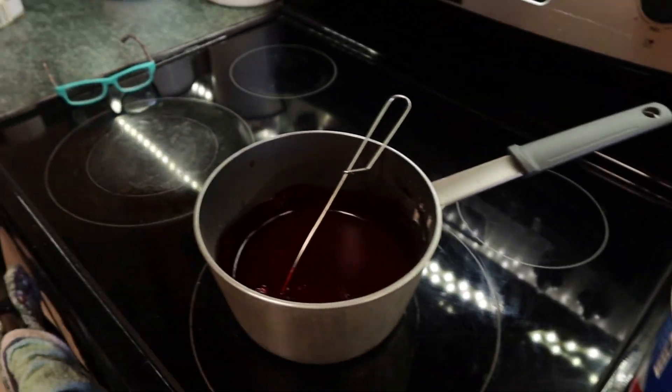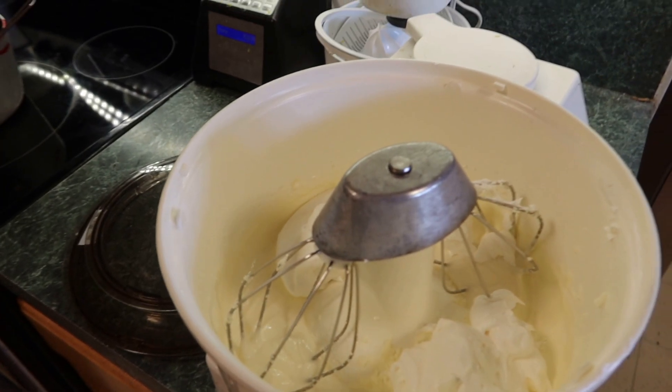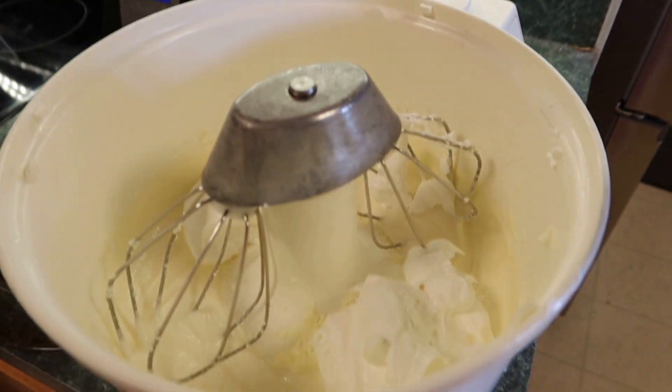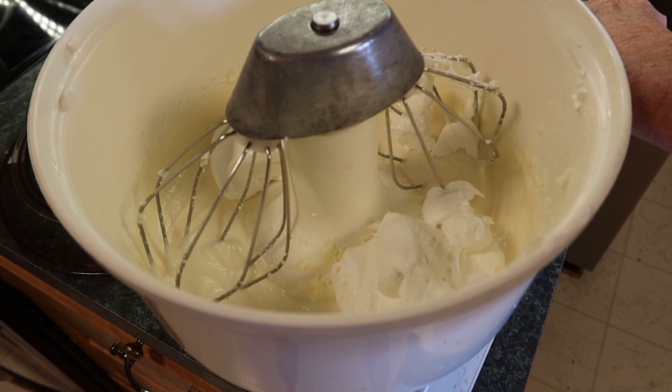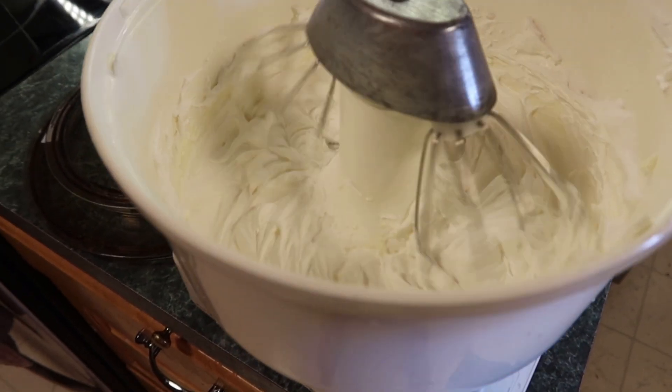Add two tablespoons of the Danish Dessert — I put those two tablespoons in the freezer for a few minutes so they're slightly cooled — and gently blend that in. That's it for the filling.